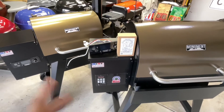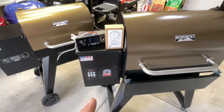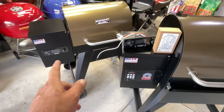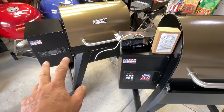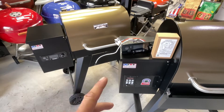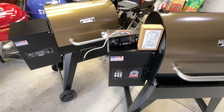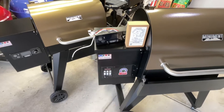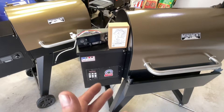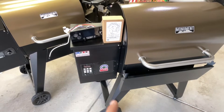Hey folks, welcome back. Old Man in the Land of Grills here — things are changing. We've given Monument Grills plenty of time to answer questions about their controller. They're claiming it's PID — proportional integral derivative — a program that's in the controller. The one in the Monument is just too slow. When I set 300, it takes almost an hour to get up to 350 degrees, and that's ridiculous.